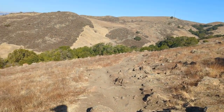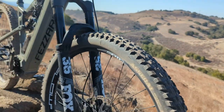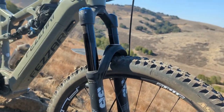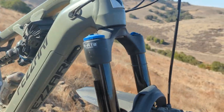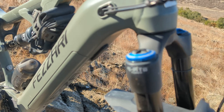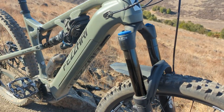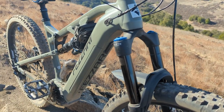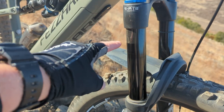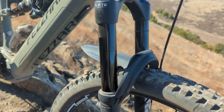On the Fazari web page they talk about the 36 Fox fork — the Performance Elite — and it's just awesome. I don't know that much about it, but you tune it with a small damper for the small bumps and then there's the big bump compression setting. I read the directions, dialed it a little bit, and I'm happy with it. This is a 160mm travel fork.